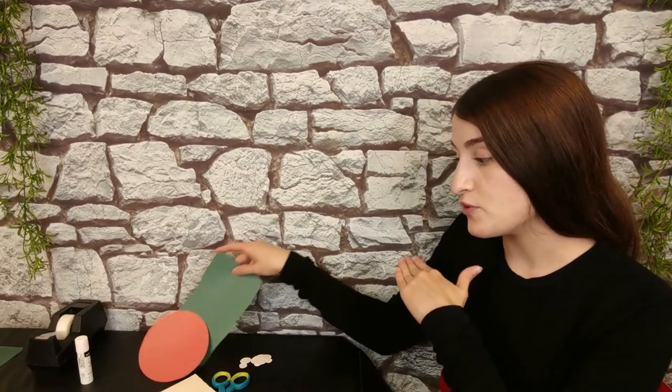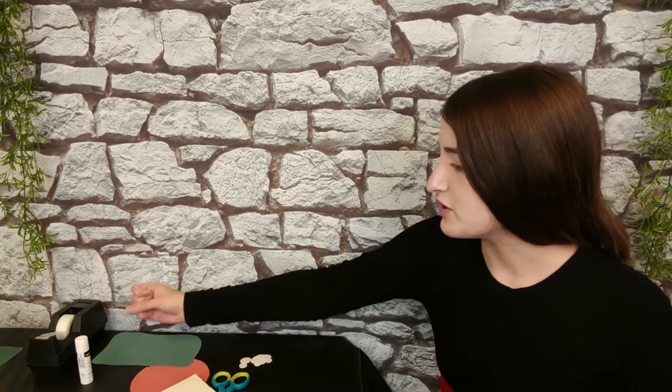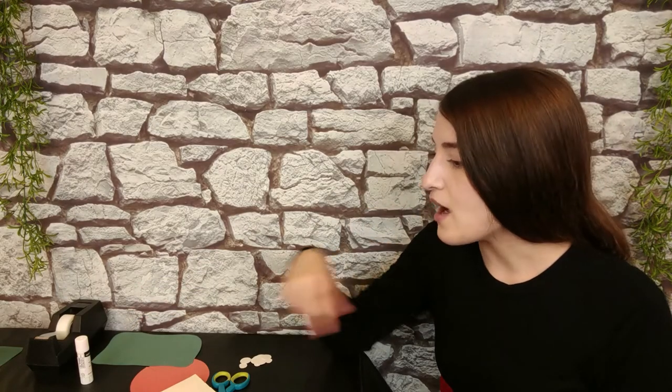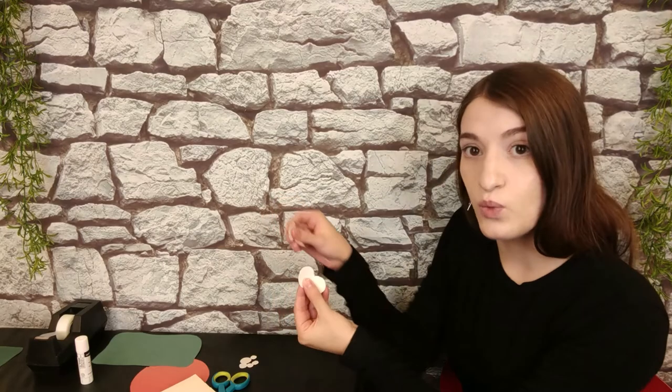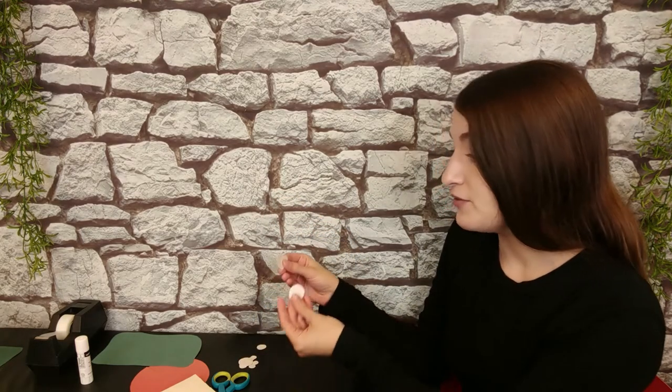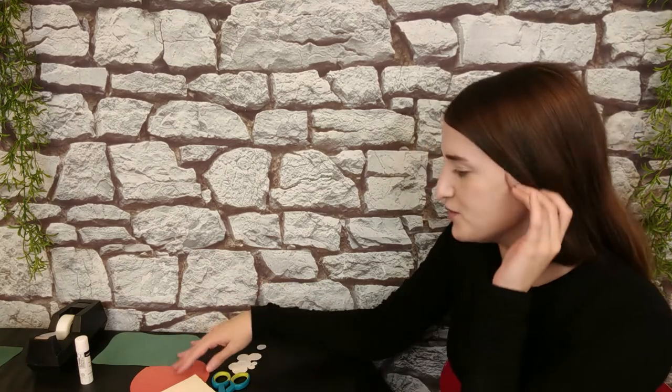The next thing you're going to want to cut out is a base — a bottom for the mushroom to stand on. I just used some green paper and cut a random little shape, so it looks a little bit like a patch of grass. You could do a circle, a square, or a random shape like mine. You're also going to want to cut out tiny circles for polka dots. I've cut out some standard white polka dots, but you can do whatever color you want or a variety of colors.